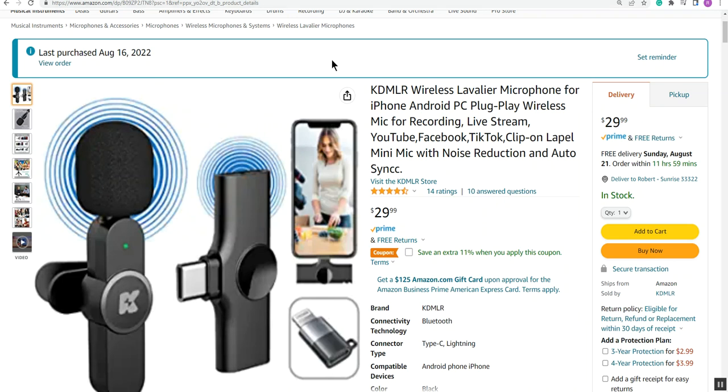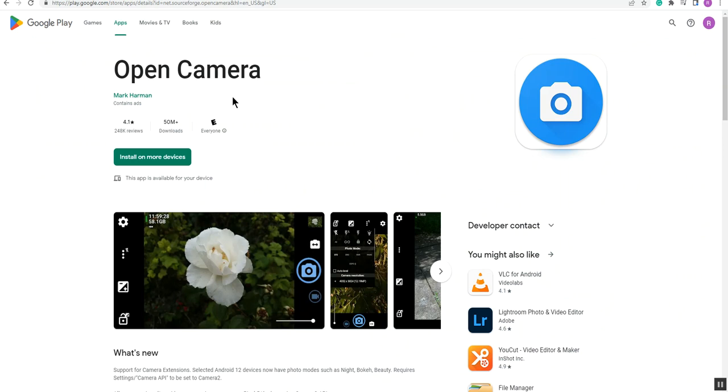In the meantime, if you're not able to get your camera to recognize your microphone but the camera does work and it works with other microphones, go to the Google Play App Store and download Open Camera.